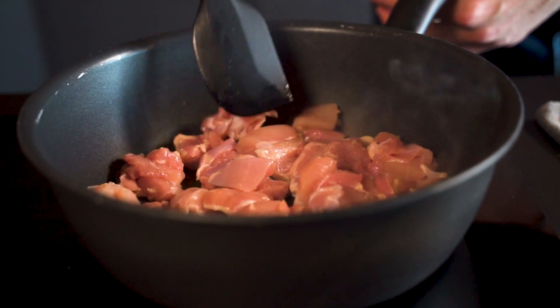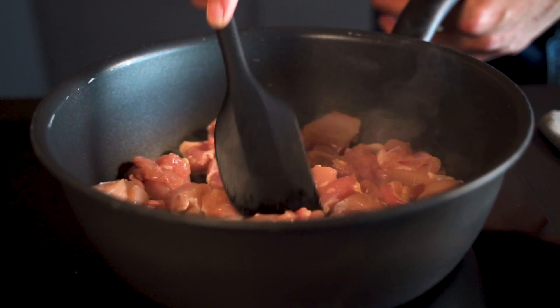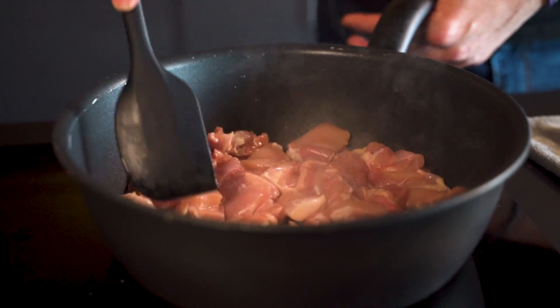I'm spreading it out just so that the pieces are touching the pan. I don't need to toss it, I don't need to shake it.